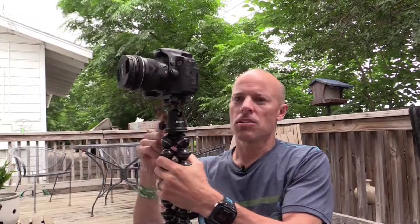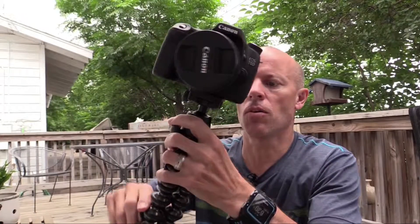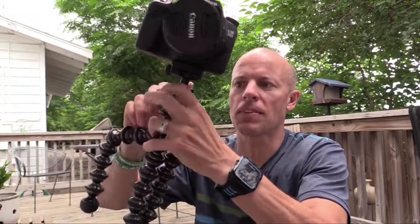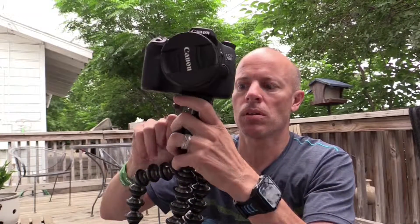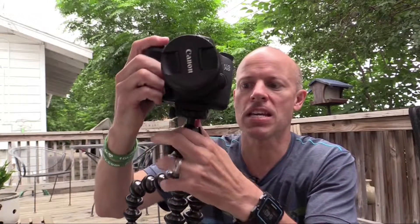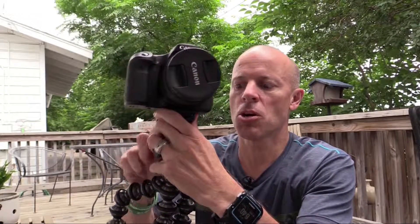With the Focus, I have a Canon 70D on top, and I have the ball head as well. So if I position — say I had this thing wrapped around something — and I wanted to move the camera so that it's level, I just use the ball head and level it out as needed.